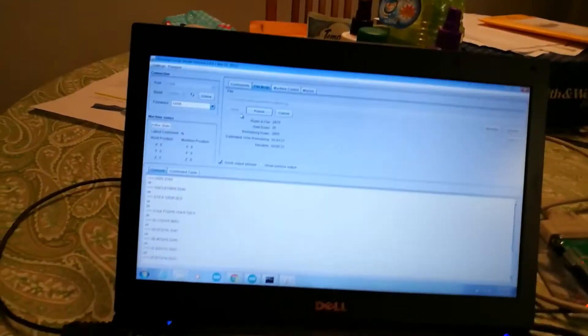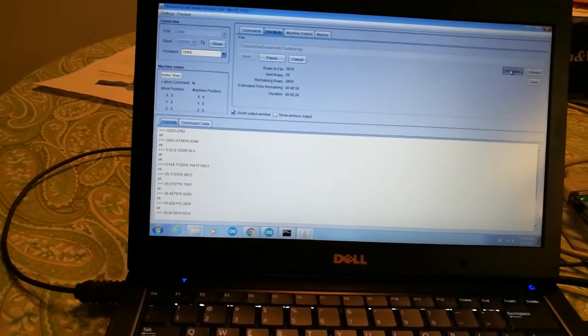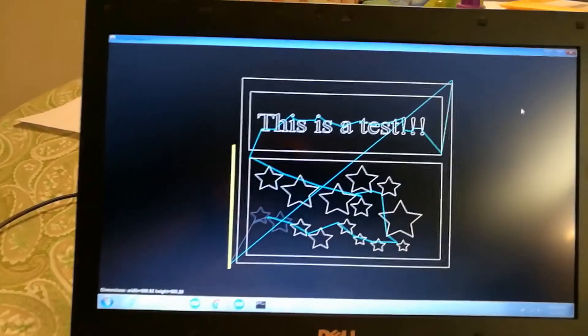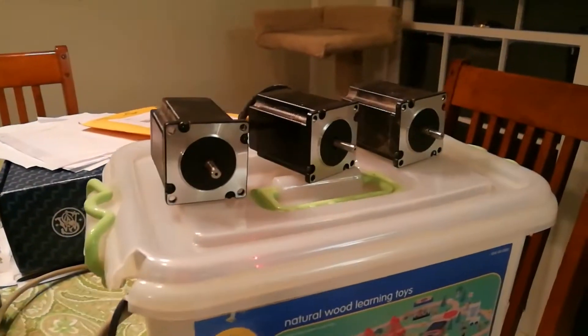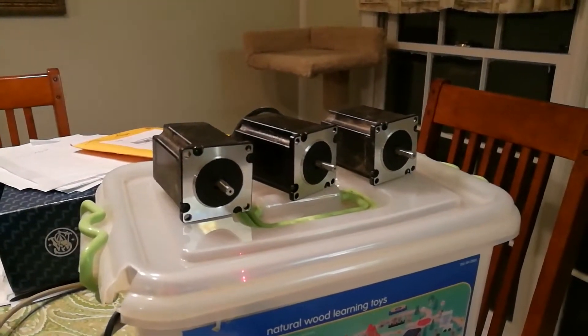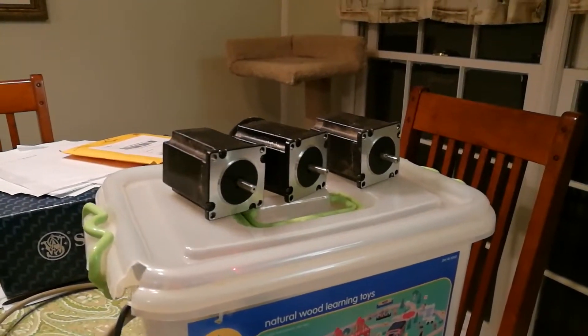Let's hit the visualizer and see. So that's what I have it cutting. It's starting to make a little more noise, but you can see it's running fairly well.